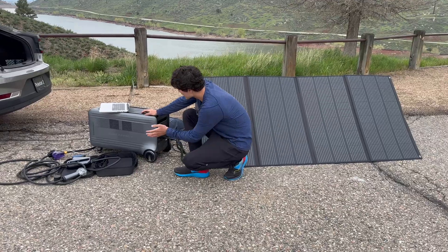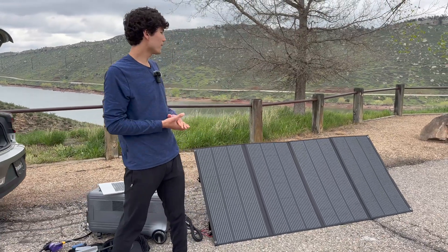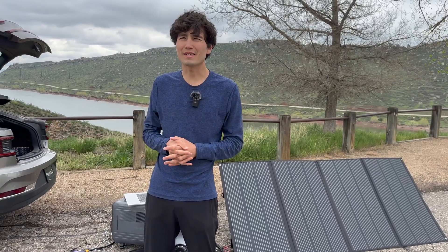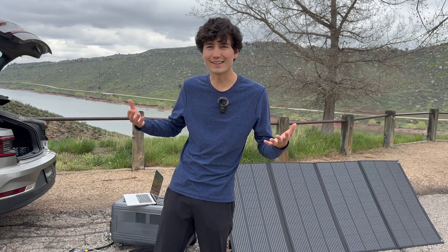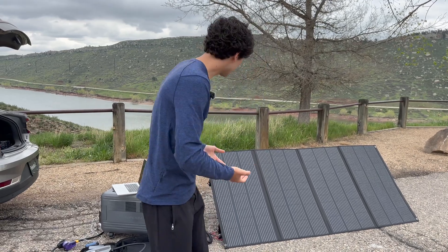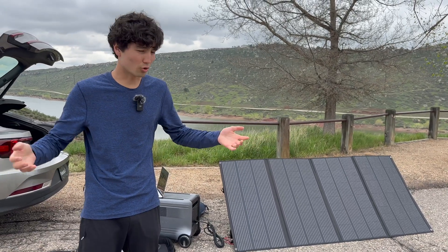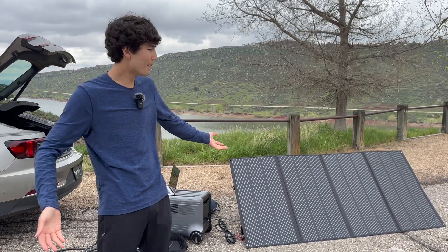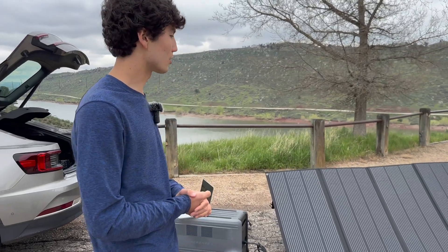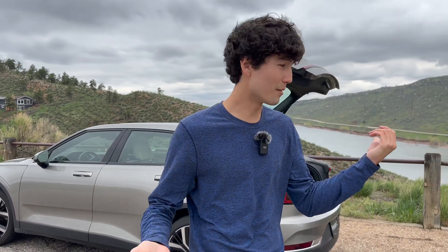Price-wise, we're looking at about $6,700 for this unit — you can buy it using our link in the description. The solar panels are $1,200. While that might seem like a lot, you have to consider that generators and heavy-duty overlanding equipment are honestly very expensive. A flexible solution like this that lets you run AC all night, power a compressor, or honestly do so many things — zero emissions and completely silent — is a worthwhile option to look out for.